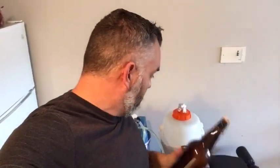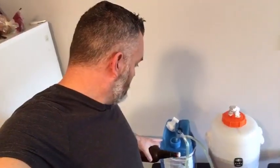I use Star San — highly recommend it for sanitizing. I fill up the sink, mix the Star San in as per the directions, fill the bottles halfway, give them a couple of shakes, and let them sit for at least 10 minutes. I'm actually going to use my no-chill cube to help out with the batch prime process.